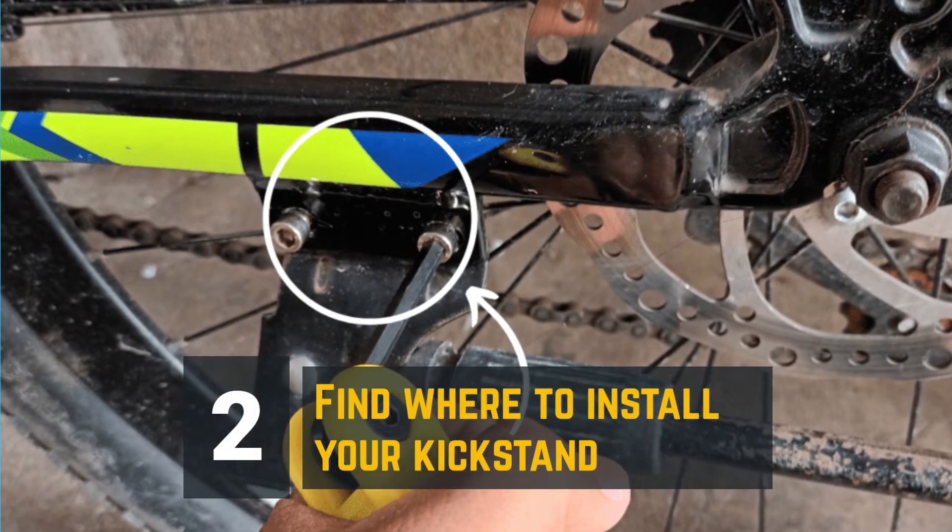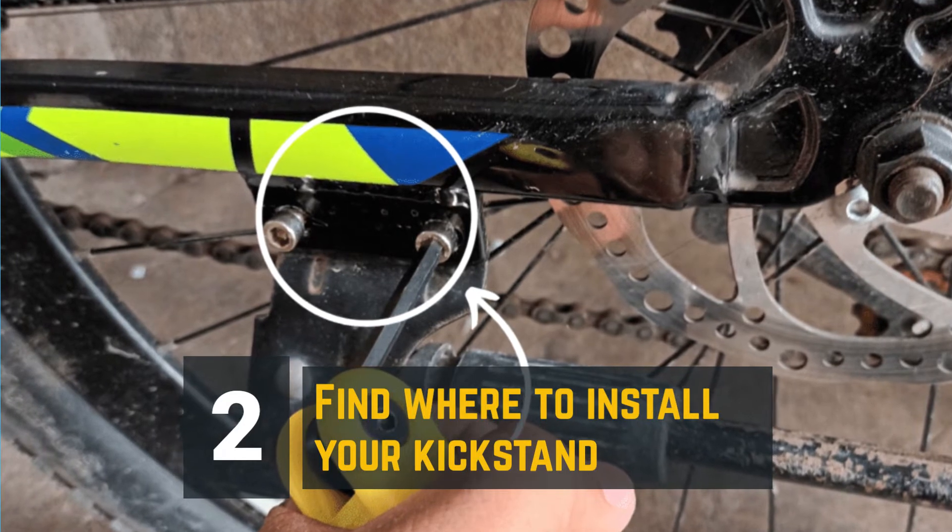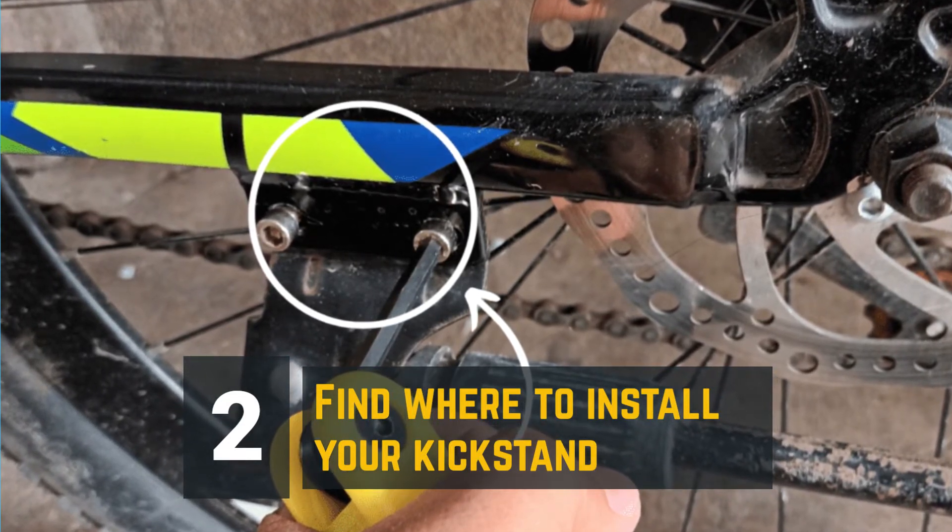Step 2: Find where to install your kickstand. These are usually located on the left side below the chainstay.